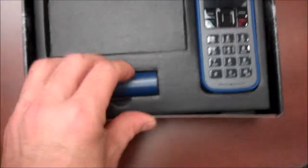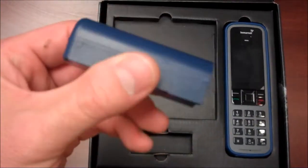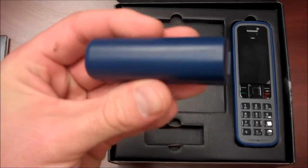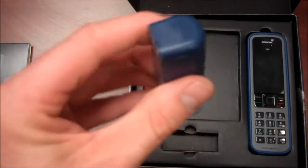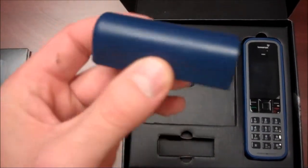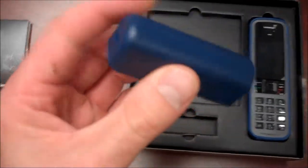We also have a battery that's included. This is the best portable handheld satellite battery on the market — it's eight hours of talk time, which Iridium and Globalstar cannot touch. There's the battery.